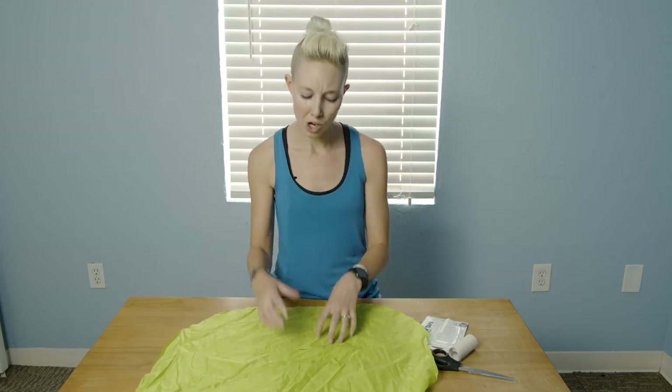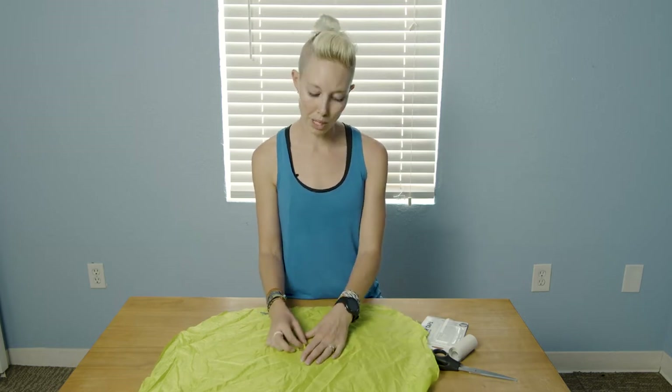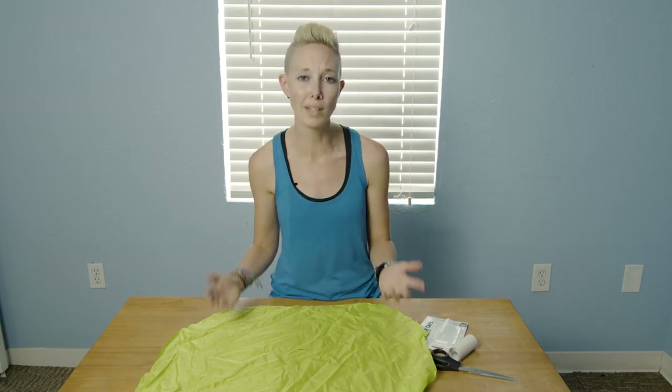If you're patching a tent, especially if there's a hole in the floor of your tent, you're going to want to flip the tent over and do the other side as well, just to make sure that nothing pulls up the tear from the other side. So just flip your tent over and repeat the process. For tents, you'll need two pieces of patching — one for the top, one for the bottom, or inside and outside, depending on where in your tent the tear or hole is.